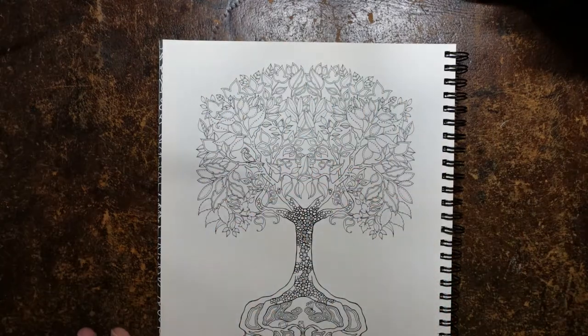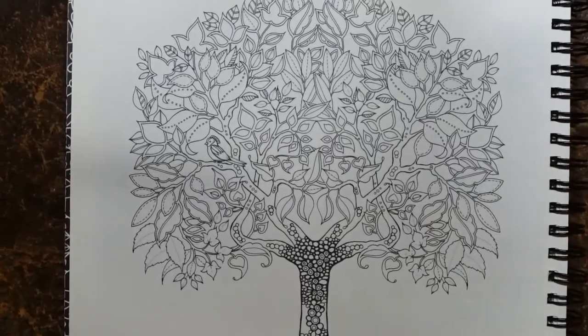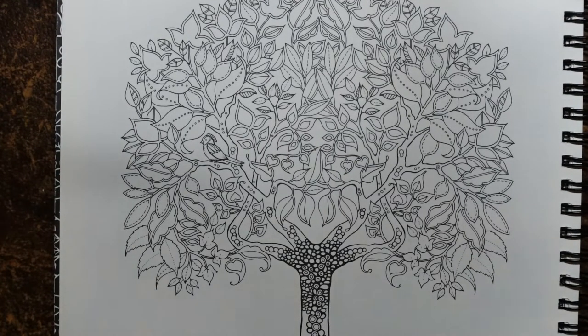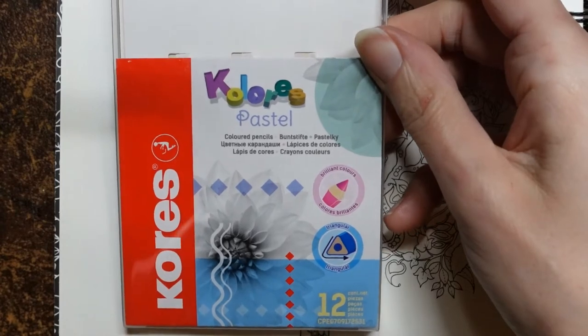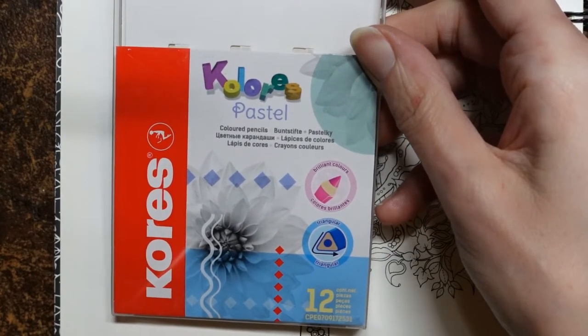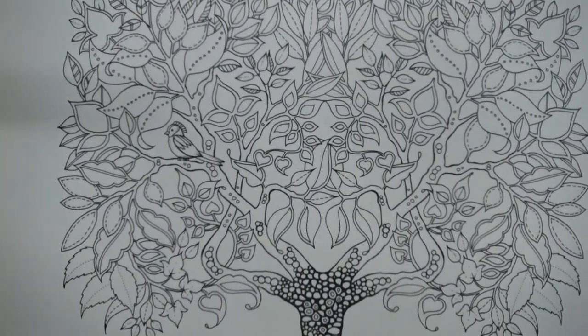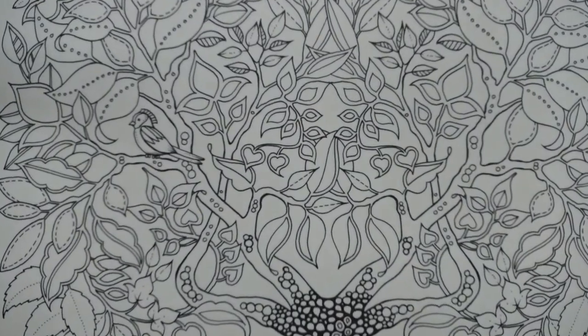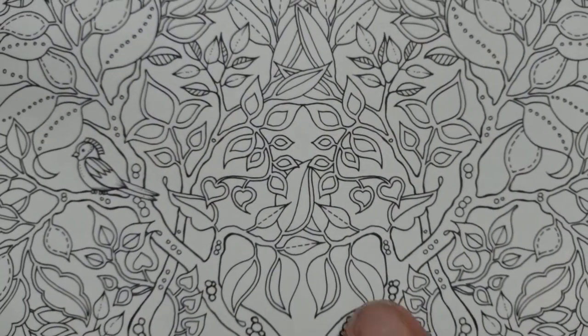I'm going to get going and show you. Before I zoom in too much — sorry about the shadow, I think my lamp's in a strange place — these are the pastel pencils which I was gifted. They are quite a cheap budget pack and I've been really impressed with them, so I'm going to use these.